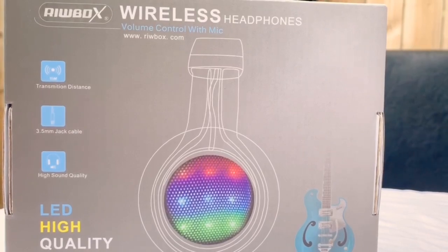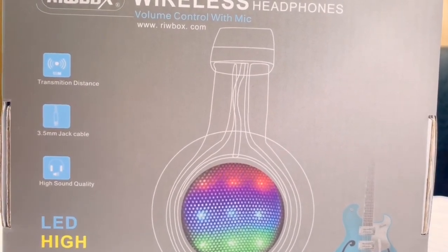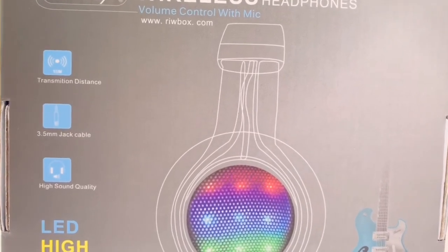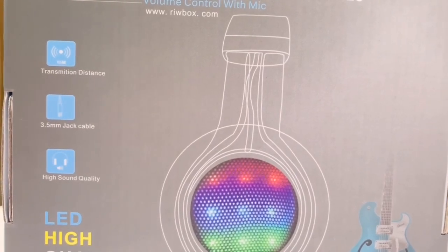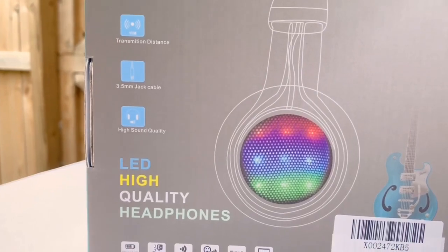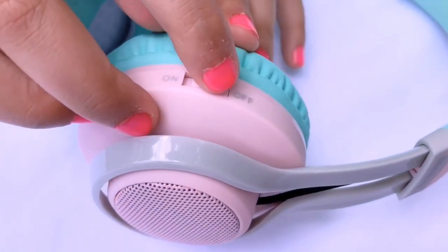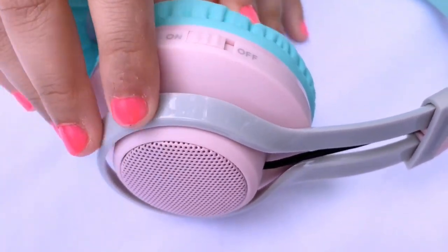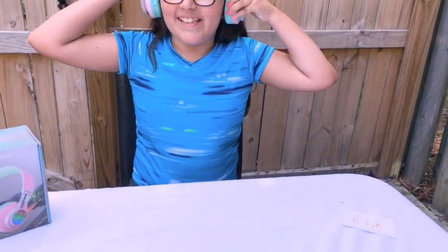A few things you need to know: it has a 3.5mm jack cable input, high sound quality, and LED flashing sides so you can see different colors. Here's the button to turn your headphones on — and there you go! They look amazing on your ears.